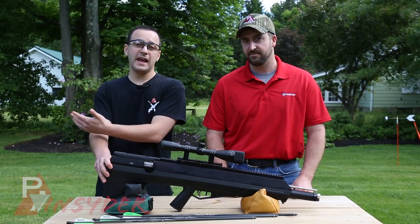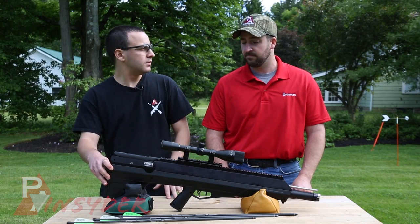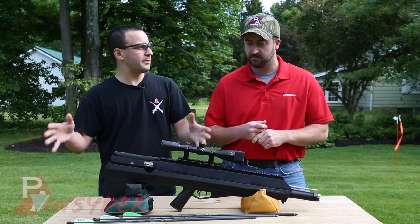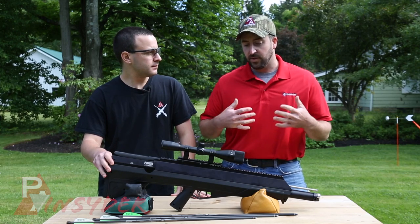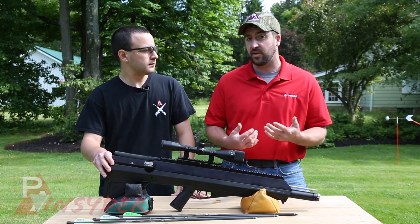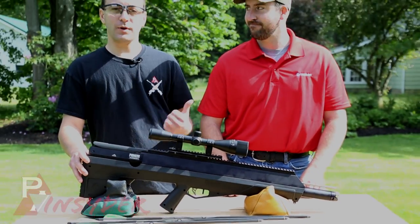The Benjamin Pioneer Air Bow — accurate, powerful, and I'm pretty impressed with it overall. I like the regulator, which is new from Crossman. Bill, what do you think of the gun overall? Overall, easy to shoot, good groups at distance with a lot of energy. As an archer and air gunner, do you see this as something anybody can get into? I think both. People into the crossbow side of archery will find this a good transition — just as accurate but easier to cock than a crossbow. For air gunners, it's an easy transition because they already have refill equipment, and this is just another step up to shoot larger game. That's going to wrap it up for the Benjamin Pioneer Air Bow. I'm Tyler Patner with the Pyramid Insider — thanks to Bill Rabbit from the Crossman Pro Staff. We'll see you at the next one.